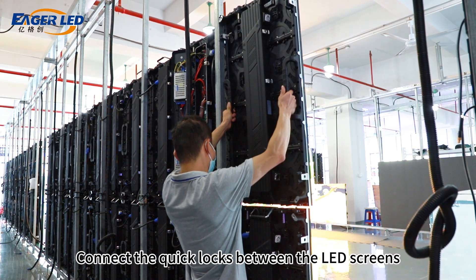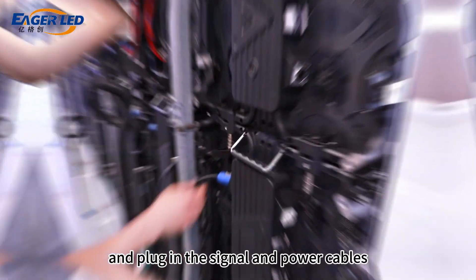Connect the quick locks between the LED screens and plug in the signal and power cables between the screens.